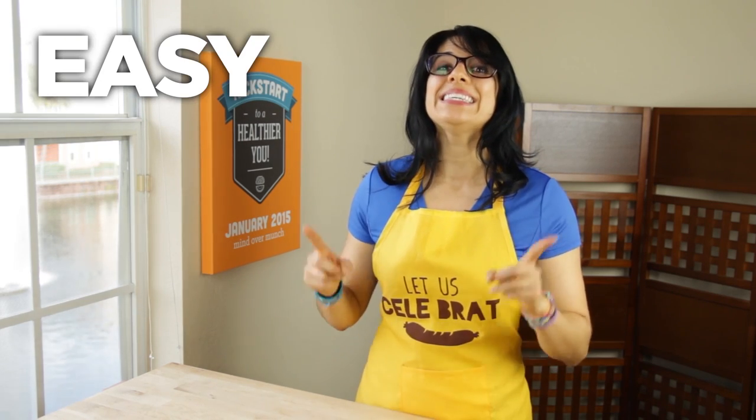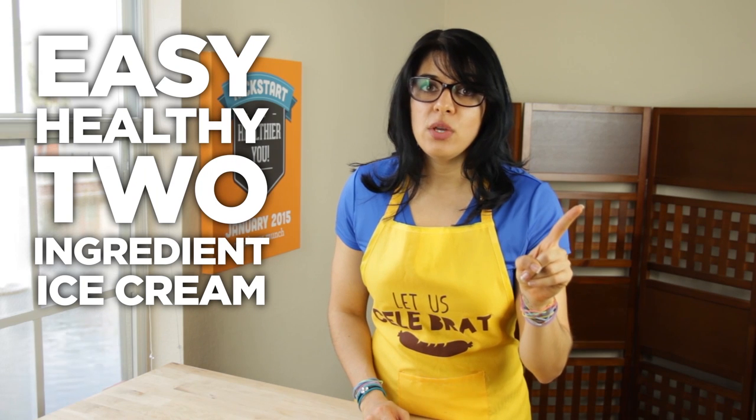Hey my fit pals! So we've been going strong for about a week but the cravings might be starting to kick in. Today I am showing you how to make my easy healthy two ingredient ice cream. Actually it's only one ingredient but the second ingredient is what's going to give you the flavor.